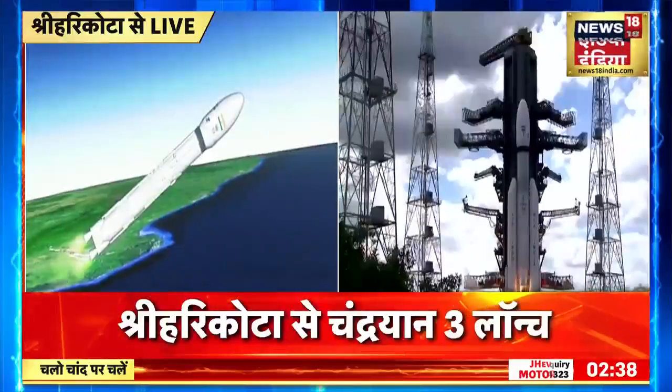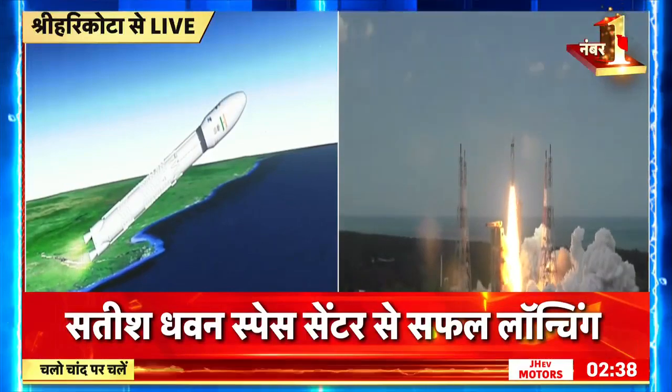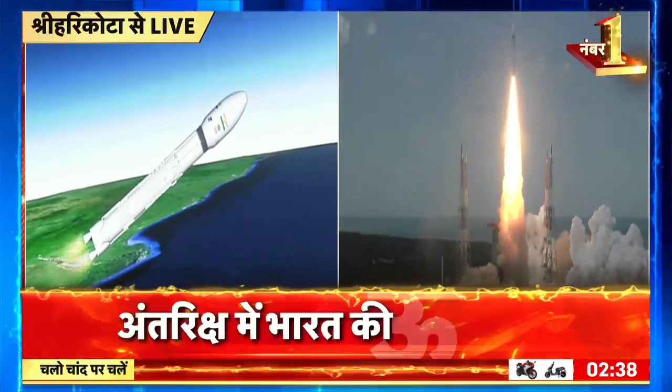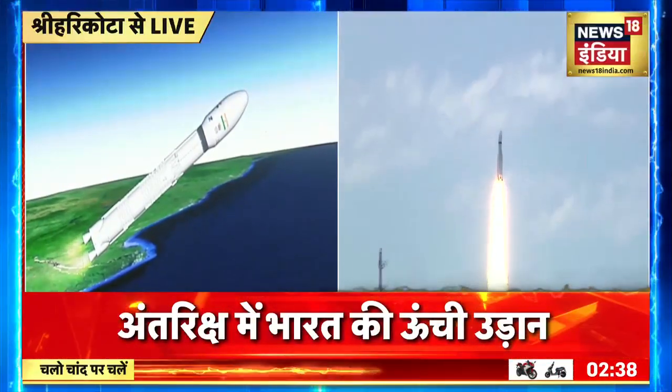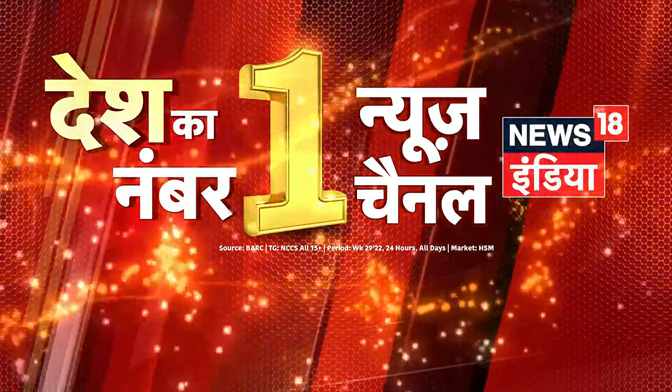Now the S200s have been separated. L110 stage ignited with the S200 separation. This is the S200 trigger.